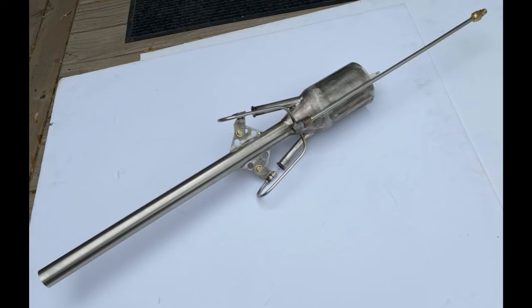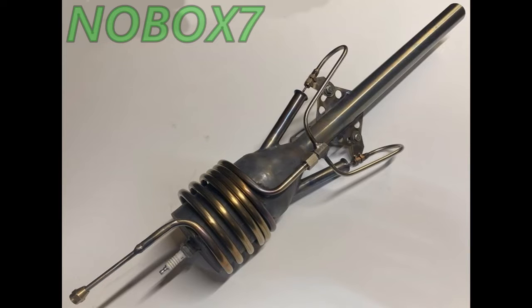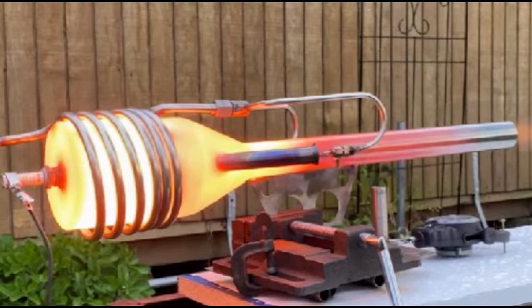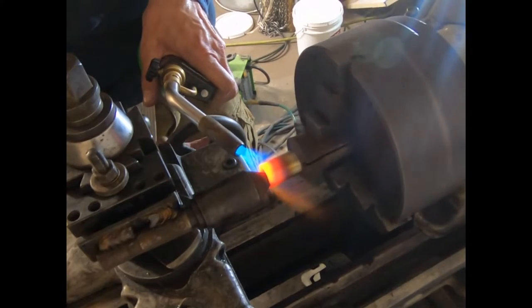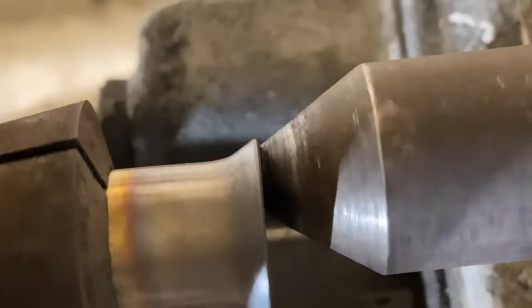Hey, what's up fellas. This video is for my fellow machinists out there who are interested in making some large flares on large pipe. This pulse gen engine that I built required some large flared intake ports, and I did it without making a special collet flare die. Another gentleman on YouTube posted a video showing how he made his large flares, but he made this extremely amazing collet die that I just didn't have the time to get involved with.